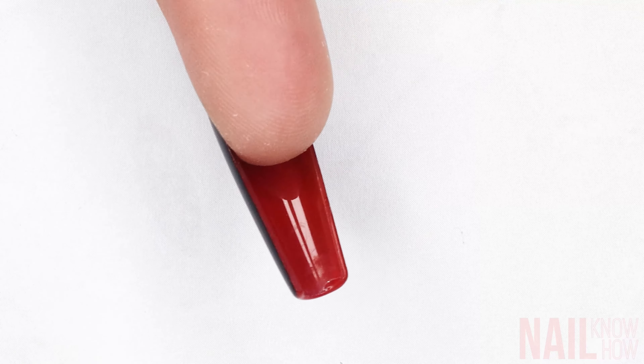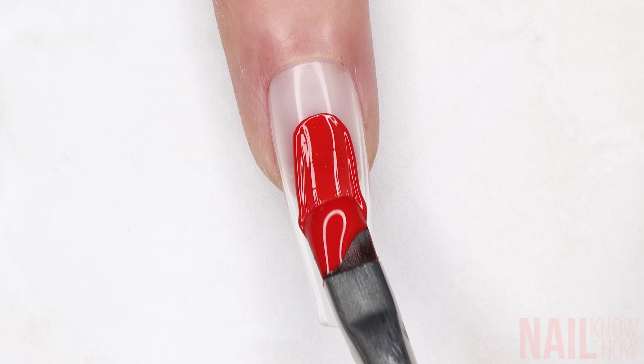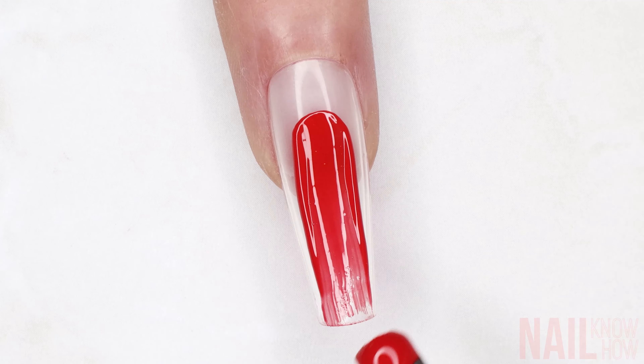This is a super easy trick to get a different color on the underside of an artificial nail. This could be a fake clear press-on or a sculpted acrylic nail — anything that's clear.